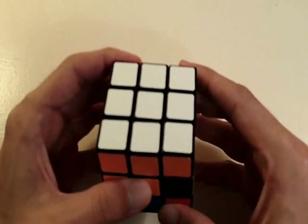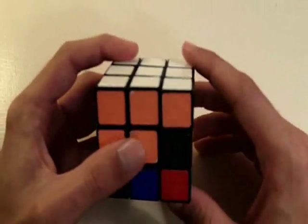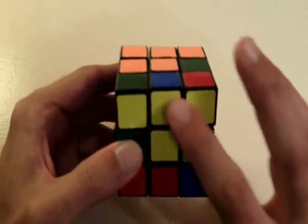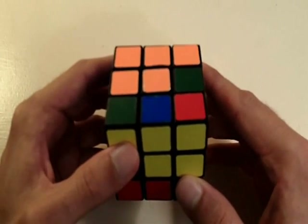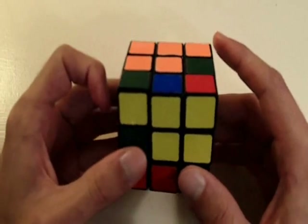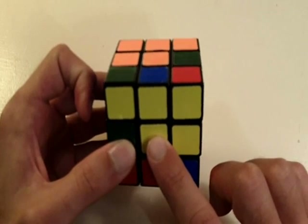During this entire video I'm going to keep this solved white side on the back side of the cube. So this opposite side — this yellow side — is going to be always on the front. The first thing we're looking for is all the edge pieces on the yellow side of the cube that are not yellow.